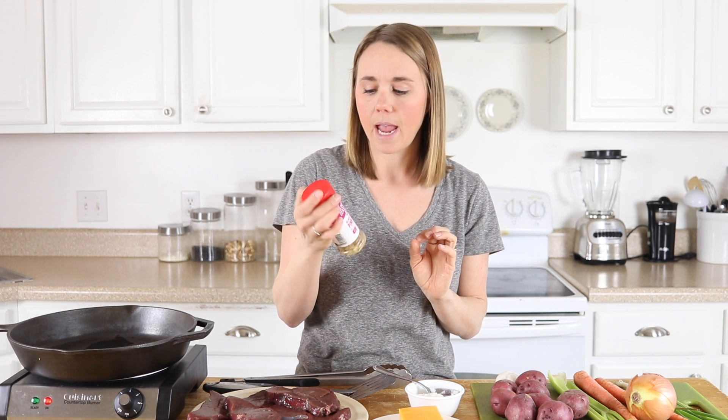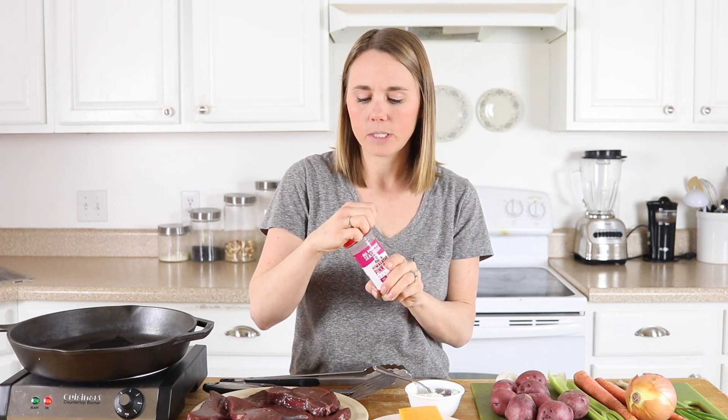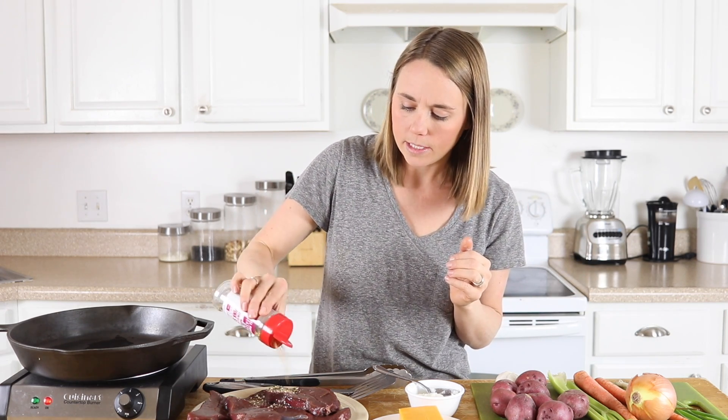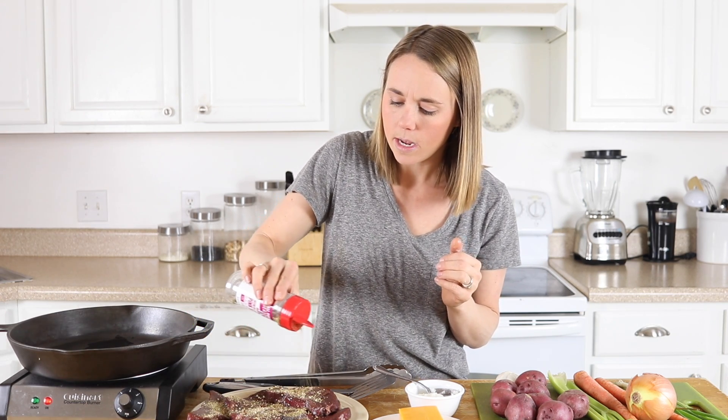This seasoning salt is my absolute favorite. It's an all-purpose seasoning by McCormick and it's a Himalayan pink salt. It has some black pepper, some garlic, a little bit of red pepper but it's not too spicy — the kids will even eat it — and it has a little taste of lemon as well. Whenever I don't want to get out all of my spices, I'll use this. I'm going to sprinkle a decent amount on the steak and then throw them into the cast-iron skillet to start searing.